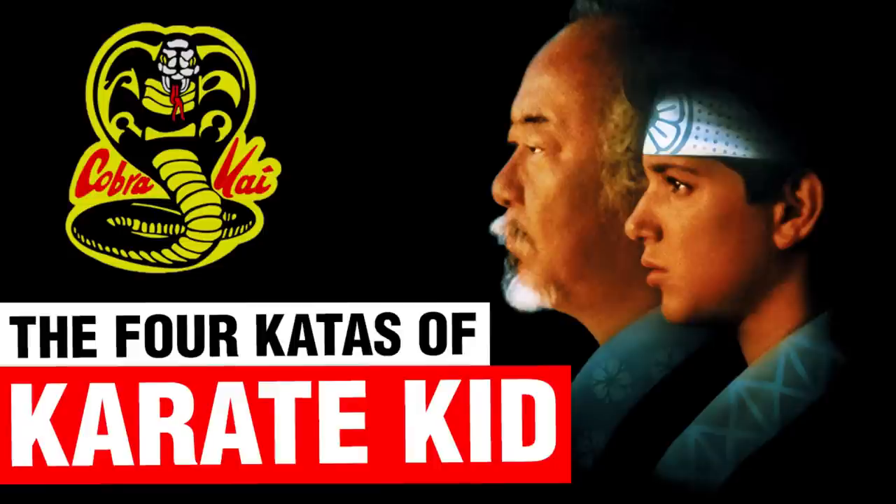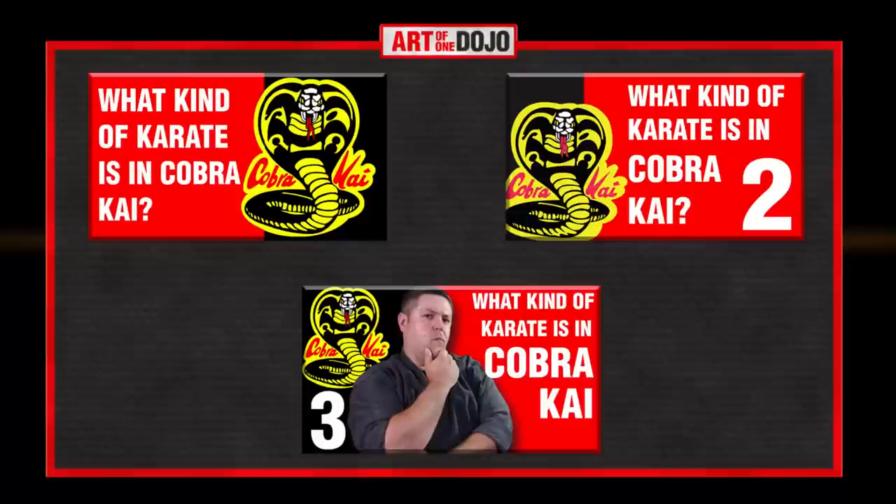Hi everyone, this video is kind of a quick little update to a video we released a few weeks ago. A few weeks ago we released the different kata in the Karate Kid movie series and the TV show Cobra Kai, and I thought it was a fun exercise to try to pinpoint the four kata we were able to identify. I'll put a link in the description below.